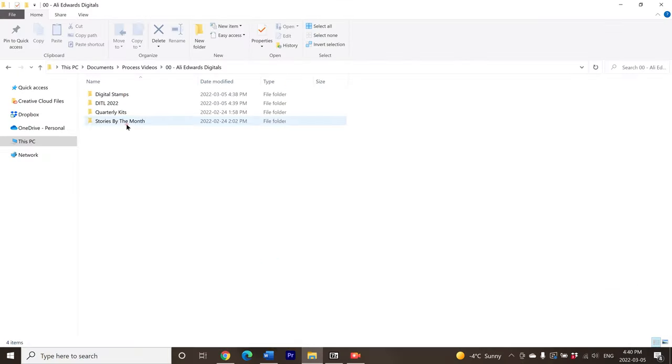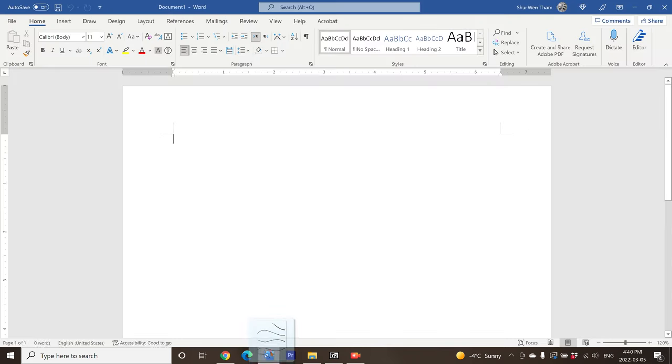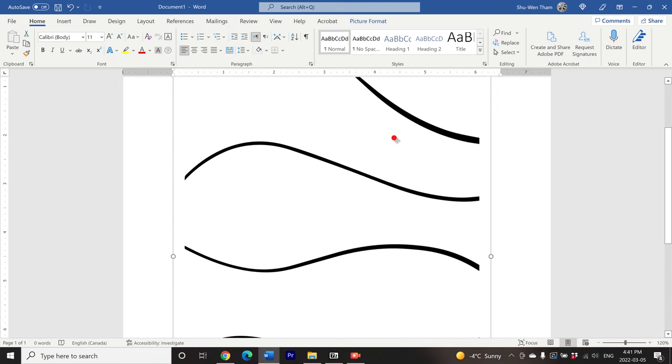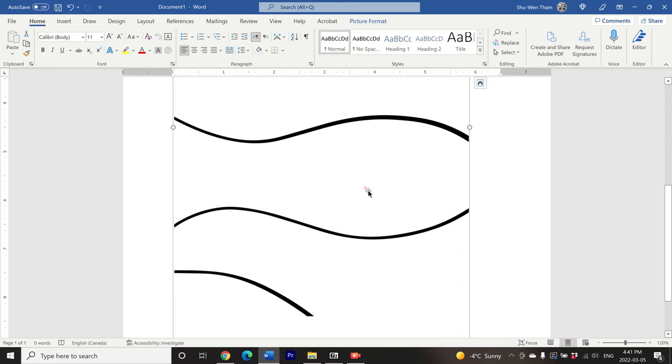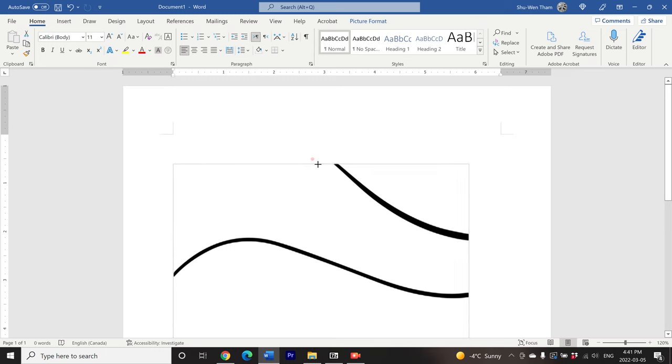For both of my layouts today, I'm going to be using the Swirls stamp set from Ali Edwards and Laura Wanvick, and specifically I'm going to be focusing on this large stamp that looks like wavy lines. I'm going to drag this into Microsoft Word, which is the program I use most often for my digital scrapbooking. First, I'm going to crop it down to get rid of all the extra white space around that stamped image.